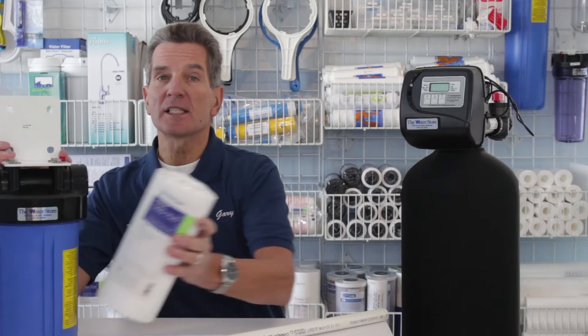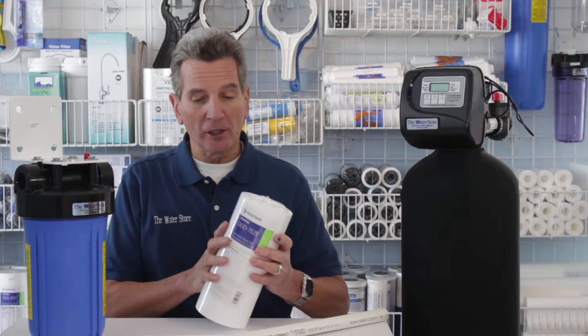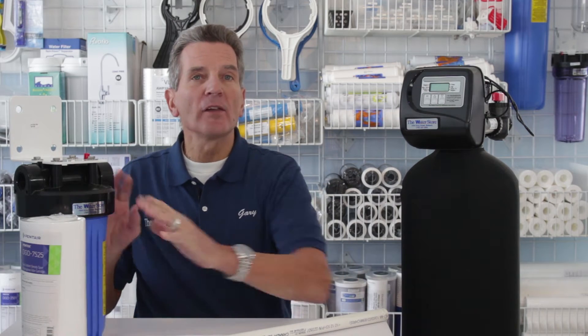So a backwashable filter is to remove sediment from your water. Typically if you're on well water or a surface water source you'll have some kind of sediment filters. Now you may have been using something like this — a cartridge filter and cartridge filter housing — and they work great, but if you're finding that you're changing this way too often, like two, three or more times during the year, then consider going to an automatic backwashable filter because it's going to replace all this and make maintenance much easier.